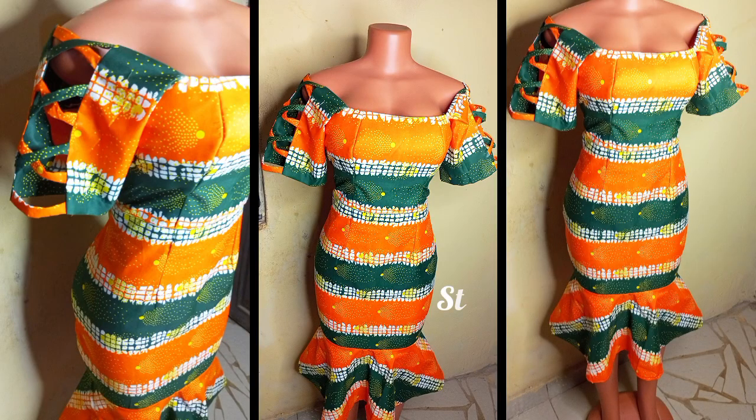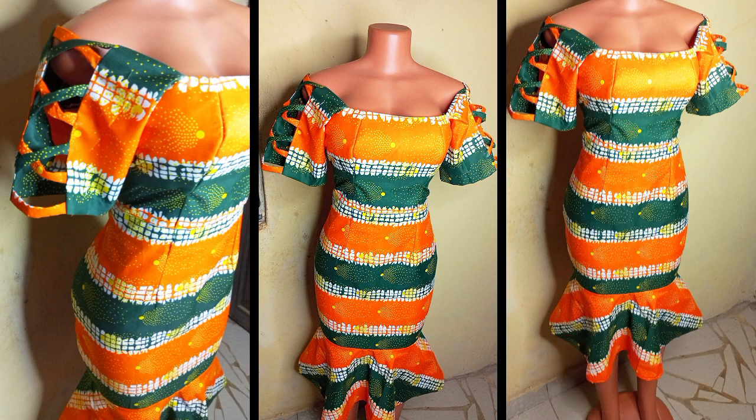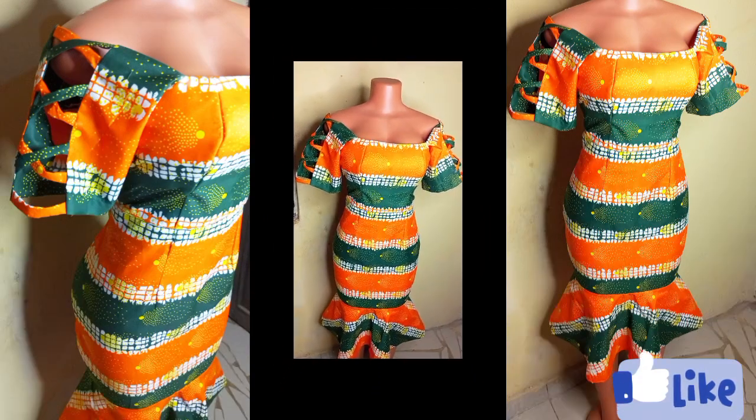Hello guys, welcome back to my YouTube channel. My name is Cosi, in case this is your first time crossing my video. Thank you so much for stopping by — don't forget to subscribe. On today's video I will share with you guys how to make a simple off-shoulder bustier gown with peplum flare attached and a stylish sleeve.